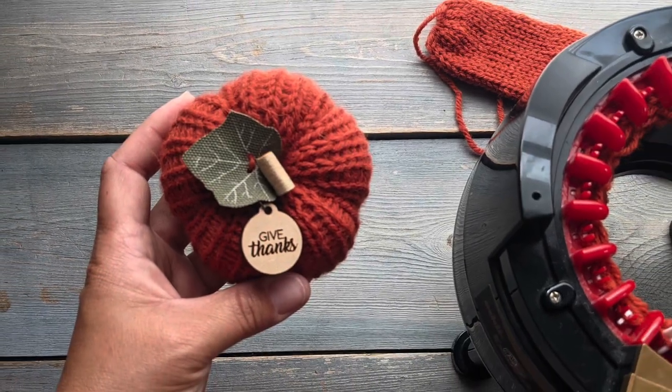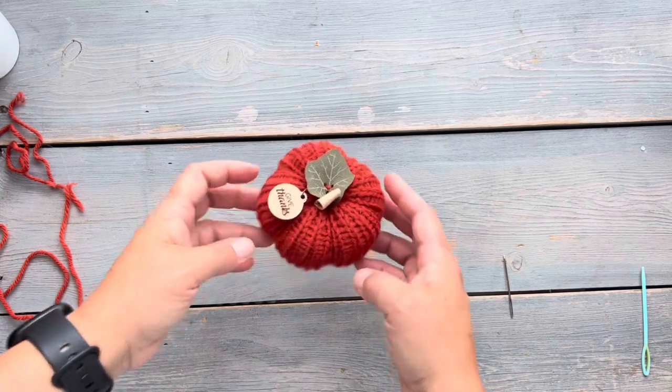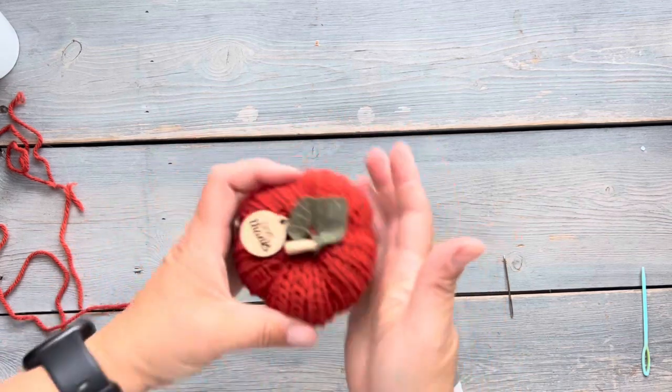Hello and welcome back to my channel. Today I'm going to show you how I make my pumpkins. I use a 22-pin knitting machine to make these, and I have a link in the description with all the details that you need. So let's get started.